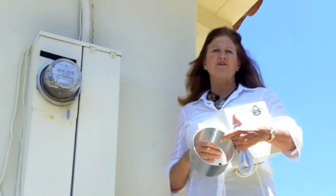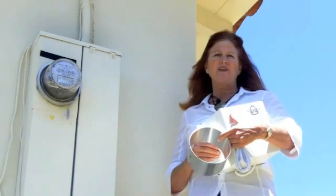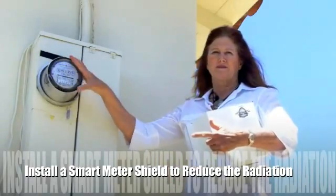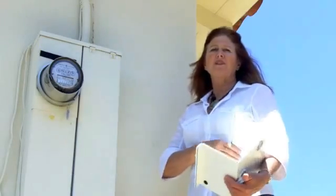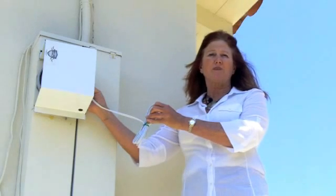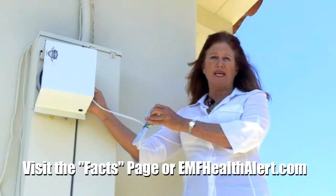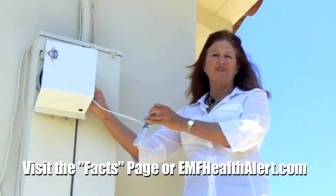This site is set up for you to learn more about the negative health effects of smart meters and how you can be protected. You can install a smart meter shield, which is a radiation reducer. It covers the smart meter and reduces the radiation, but you can still get the utility company readings overall. You can find out more about RF radiation and smart meters by going to our facts page or by visiting EMFHealthAlert.com. Thank you for joining us.